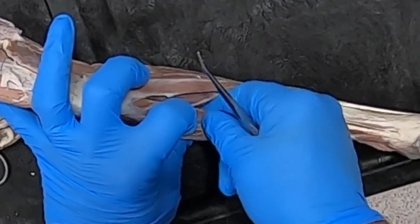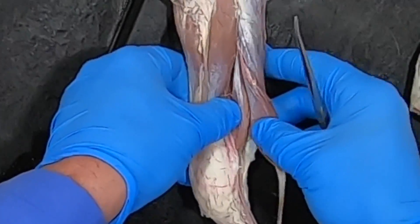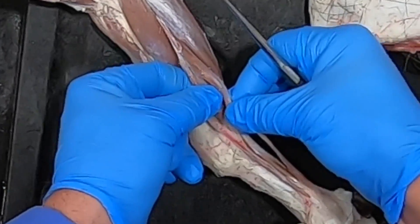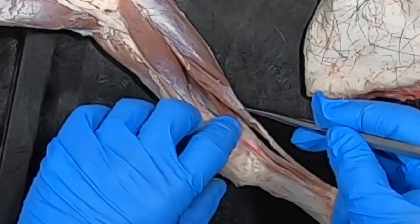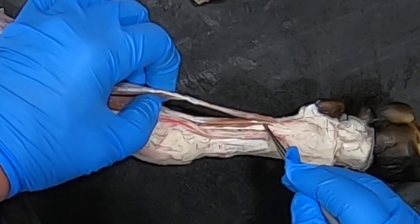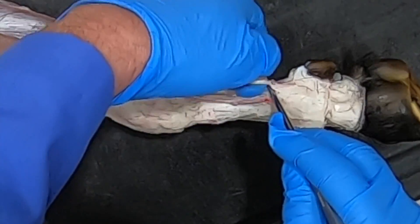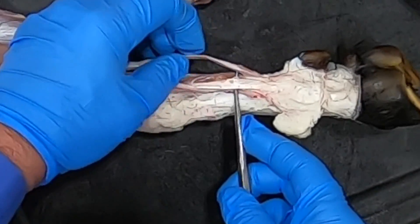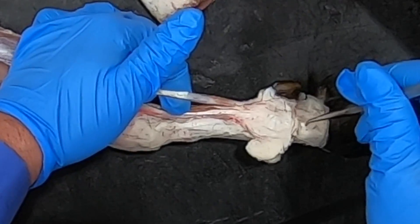Deep to these we have our superficial digital flexor and our deep digital flexor. In ruminants we have a funny thing: there's a superficial and a deep head to the superficial digital flexor. The deep head's tendon runs with the tendon of the deep digital flexor for most of the course, but then you can see it still has some muscle within it, and it comes back to join the superficial belly of the superficial digital flexor. So then it continues as the tendon of the superficial digital flexor, which attaches to the second phalanx.